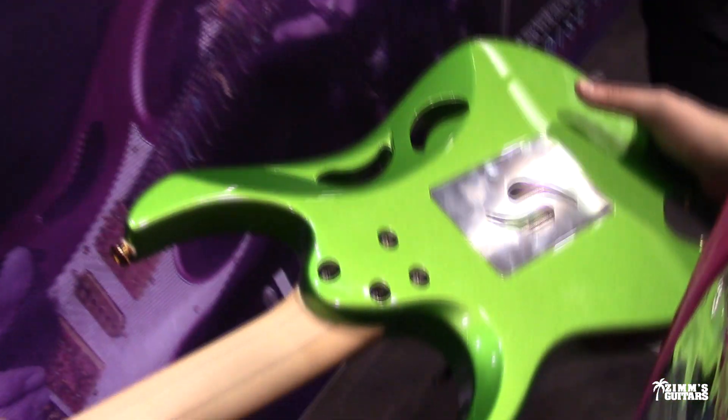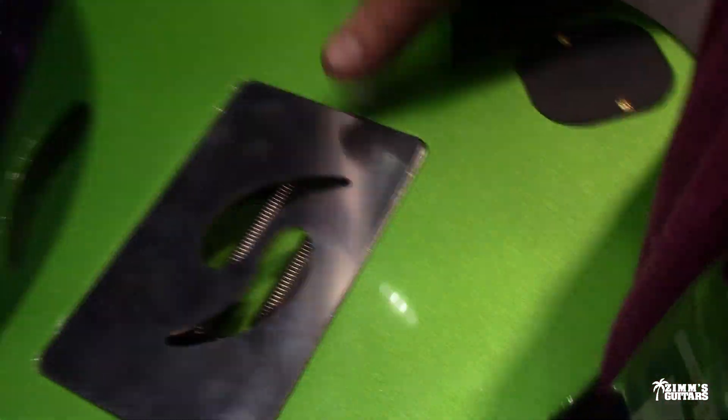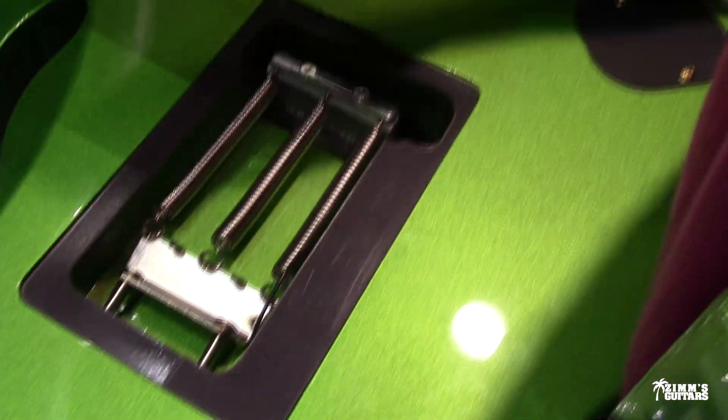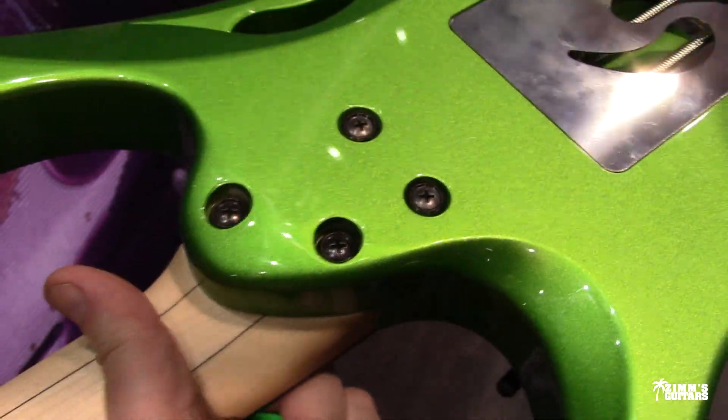It does look better in person. Look at the back plate — how do you get that thing off of there? Is it magnetic? Yeah, it's probably magnetic. Really nice. That's actually a great idea.